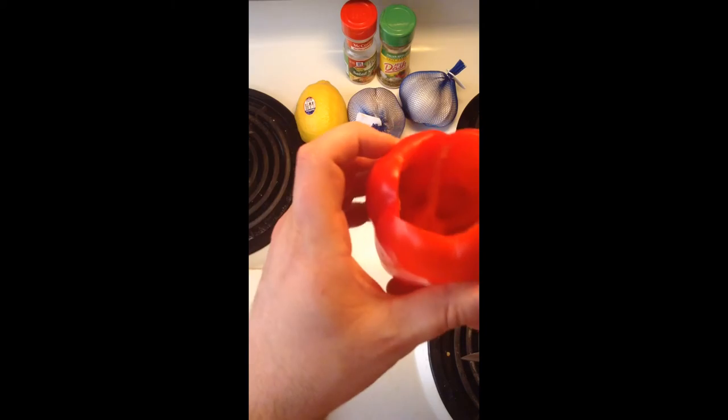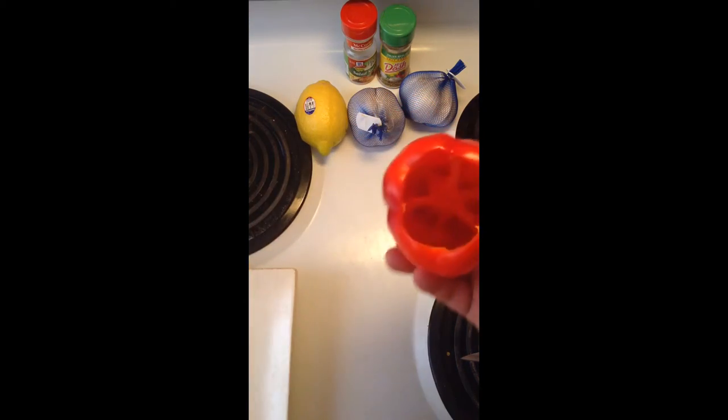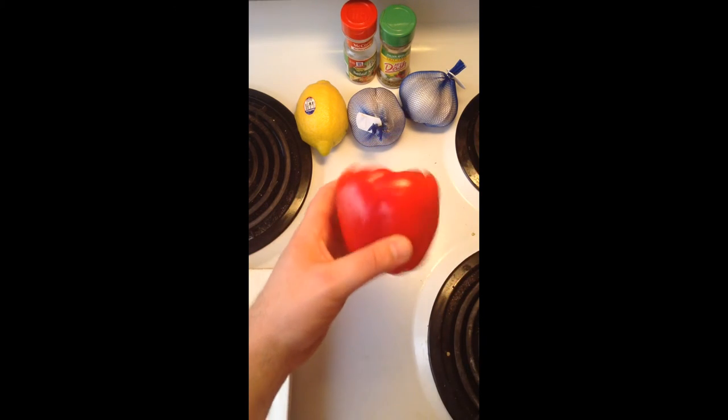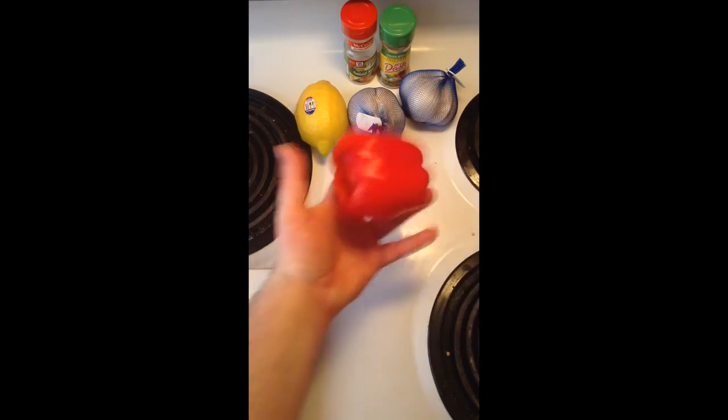And now that you've got all that stuff out nice and clear, you tap it out, make sure there's no seeds — there are no seeds. You take your sticker off, and then you can start cutting up however you want.